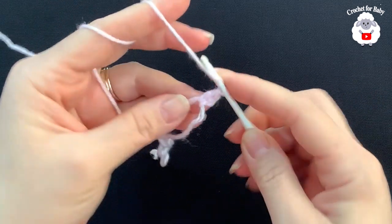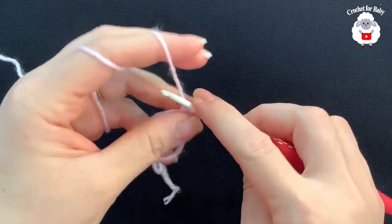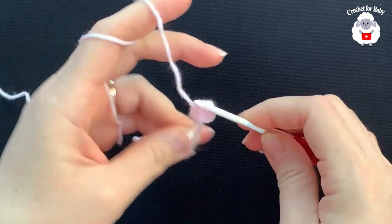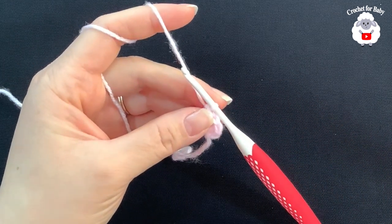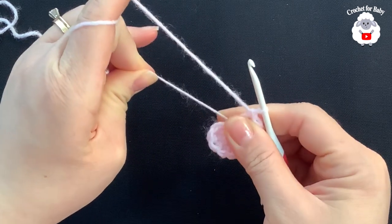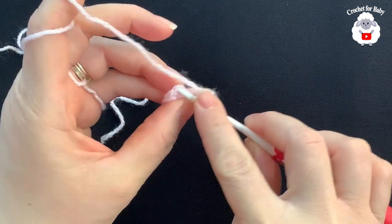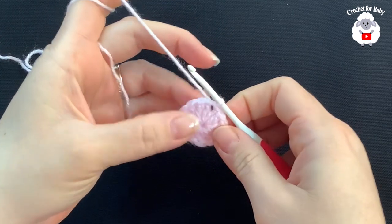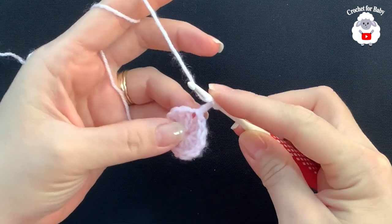If you have a hard time making the magic circle, you can chain four and then join to the first chain with a slip stitch, and inside that chain three space make 12 double crochets. Continue making 12 double crochets. I made a total of 12 double crochets inside this circle, so now I'm going to pull this string and close the circle. To finish, go on top of the first double crochet and join with a slip stitch. That's how we finish row one with 12 double crochets.